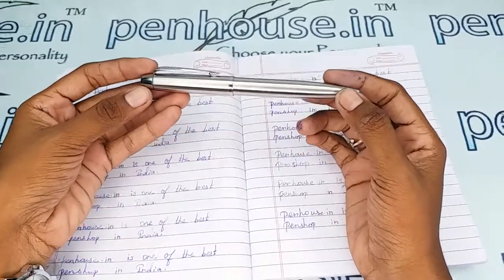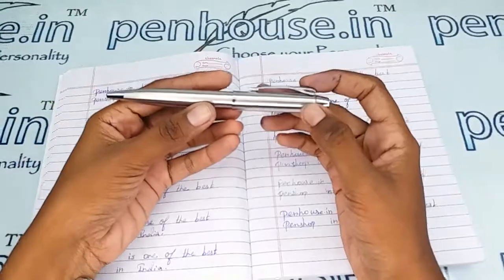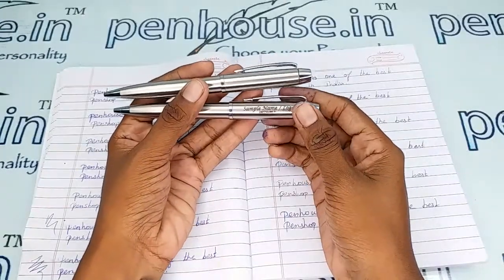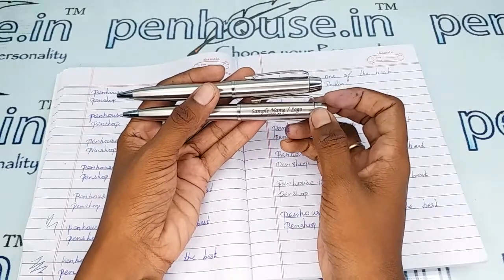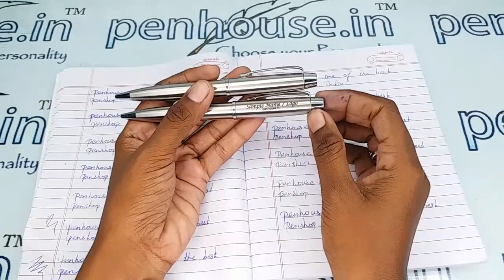As it is a metal pen, you can engrave your names or logos anywhere on this pen. Let me show you a sample for that. If you engrave things, they will appear in color, and as it is a permanent laser engraving done on metal, this is an exact permanent one.